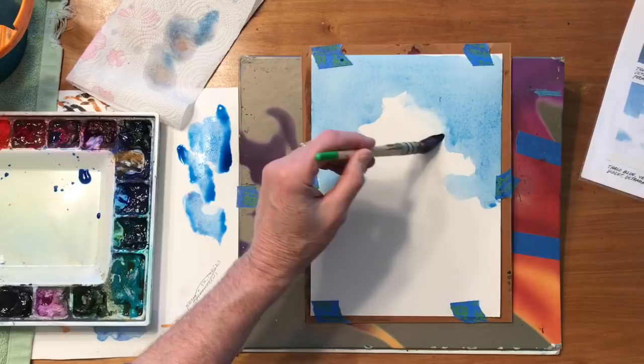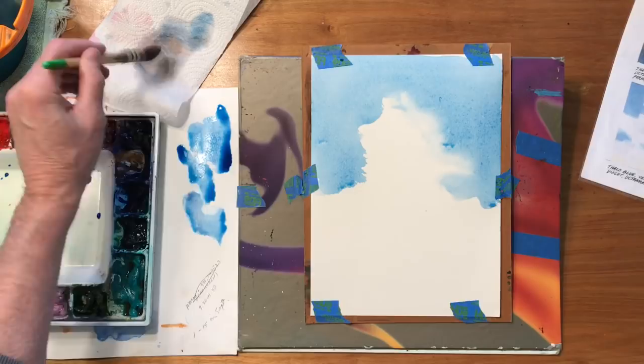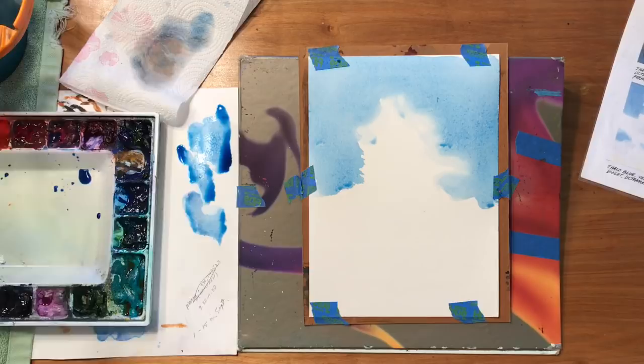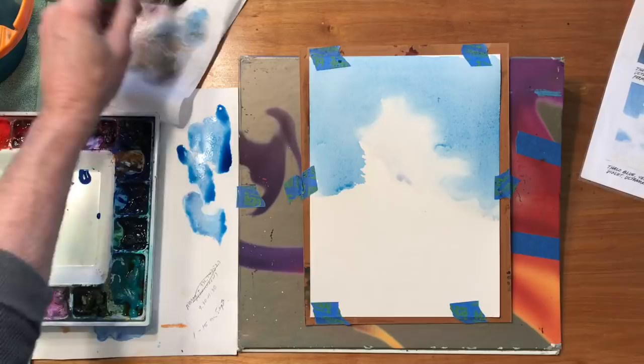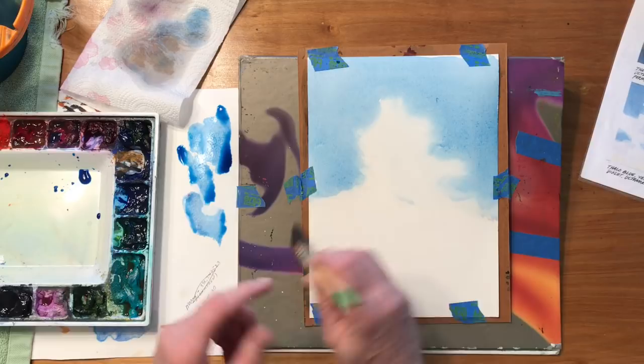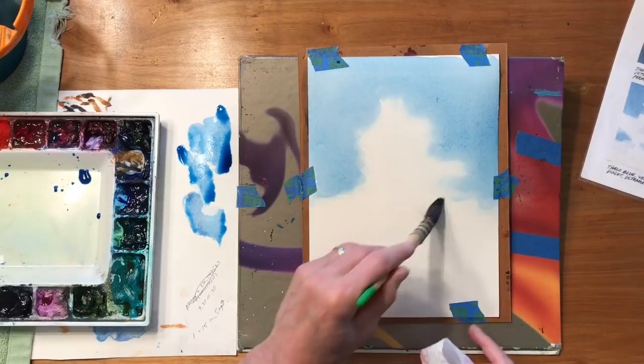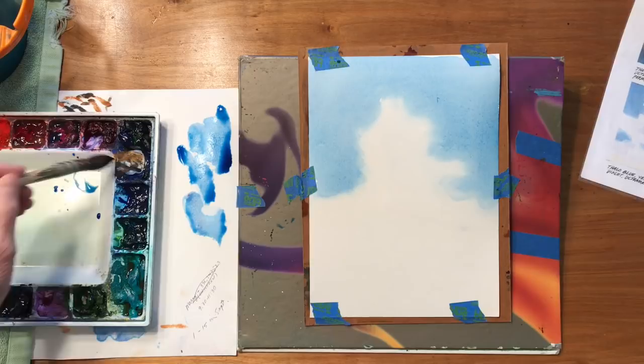So let's just see here. I just do kind of a circular motion on here. Again I'm washing it off and it's coming back in. Let's come in here and break this side up. I'll rinse my brush out real well so it's clear water. And that looks pretty good.